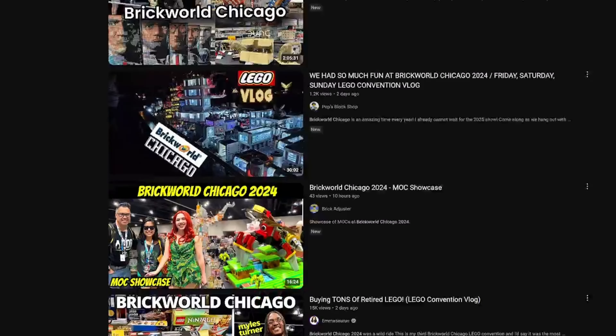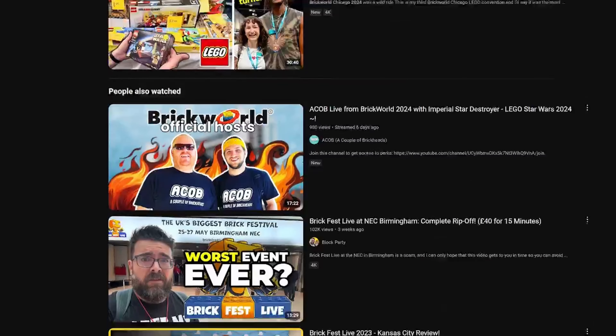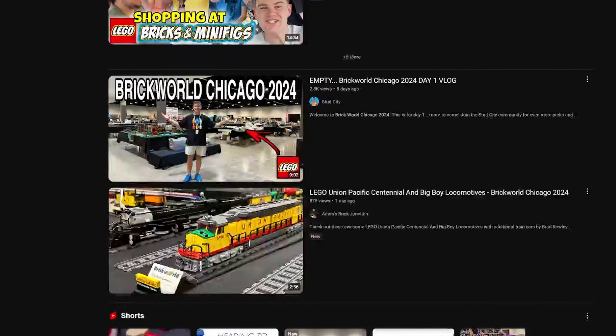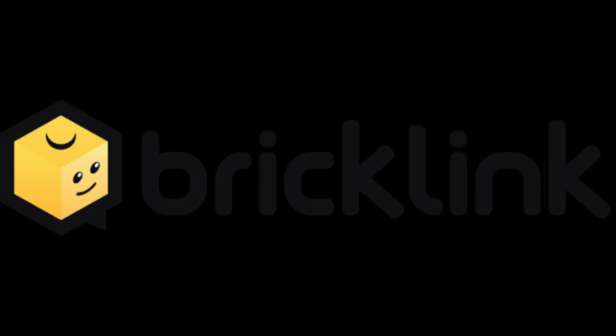Before I get into the actual video, I just want to say I did not make as much progress as I was hoping. I was at this massive LEGO convention called Brick World Chicago that literally every single LEGO YouTuber is posting on right now. On top of that, I'm also waiting for a bunch of BrickLink orders, so in the meantime I've tried to do as much as I can in the time I had.